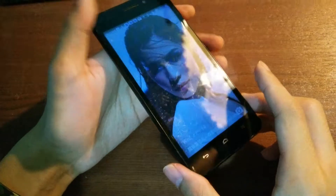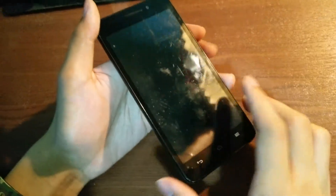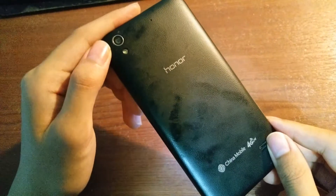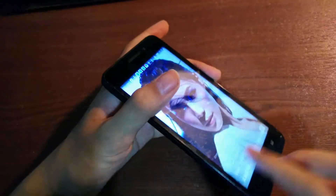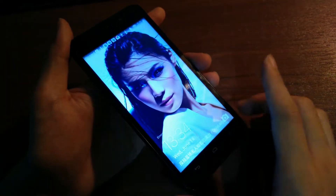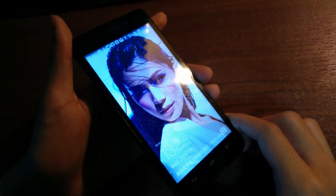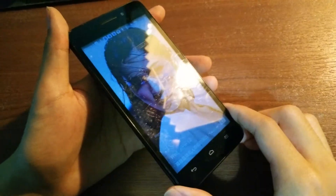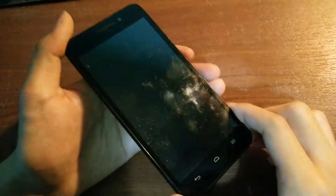It's a GSM quad-band device, and specifications include a 5-inch IPS 720p panel. The rear features an 8-megapixel camera with LED flash and autofocus, and the front features a 2-megapixel sensor for taking selfies and video chatting. It features the Snapdragon 410 processor, which is a quad-core chipset clocked at 1.2GHz, and it comes coupled with 1GB of DDR3 RAM.